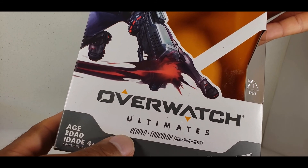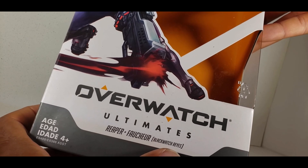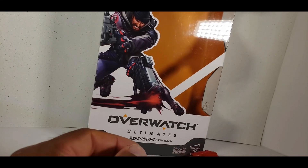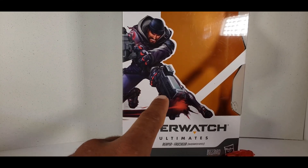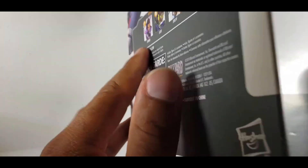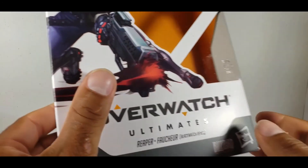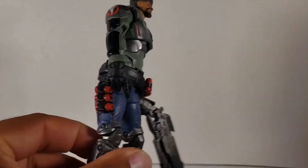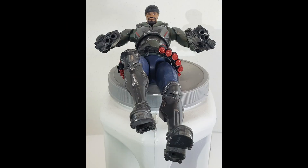This review was for the Overwatch Ultimates Reaper — Fastshore, Blackwatch, Reyes? I don't know what this guy's name is. I tried to get him into this pose — it was nearly impossible. Comment and tell me what I did wrong, whether this was decent or A-OK. If you have a review request, just let me know.